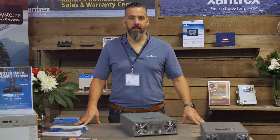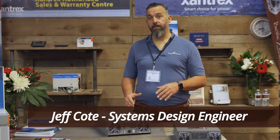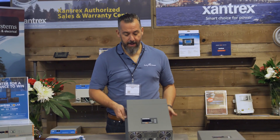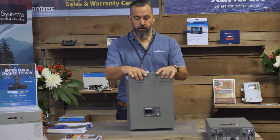Hi, Jeff Cote with Pacific Yacht Systems. Here we are in the Xantrex corner of the Pacific Yacht Systems booth, and what I'm trying to demonstrate here is the Freedom XC2000 inverter charger.